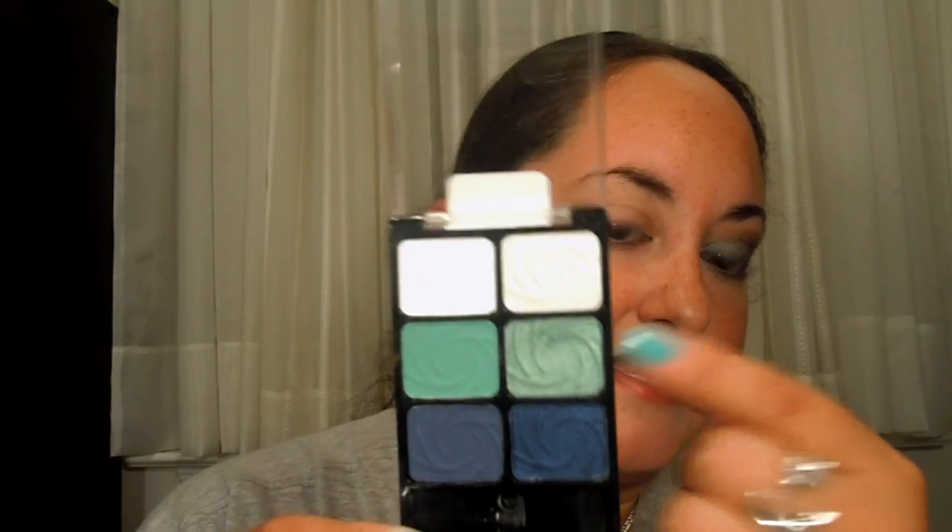Wet n Wild doesn't have an eyelid primer, so what I did use is by e.l.f. — it's their eyelid primer from the Dollar Line. If you can find this at Target, that's what I used. I'm also using a brush from e.l.f. from the Dollar Line.